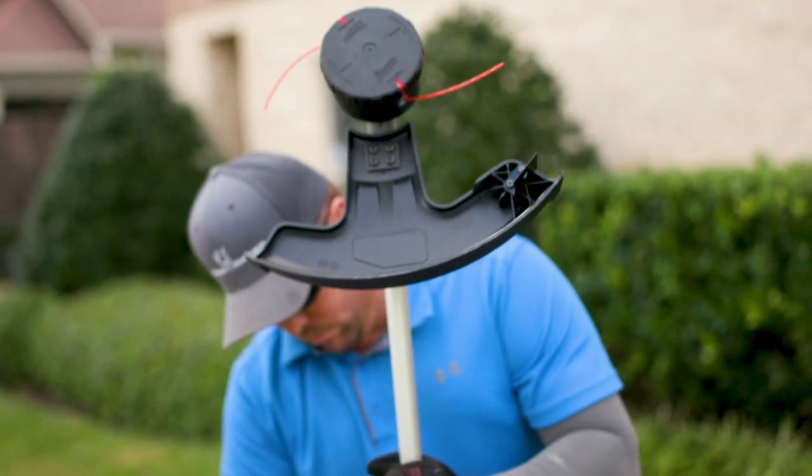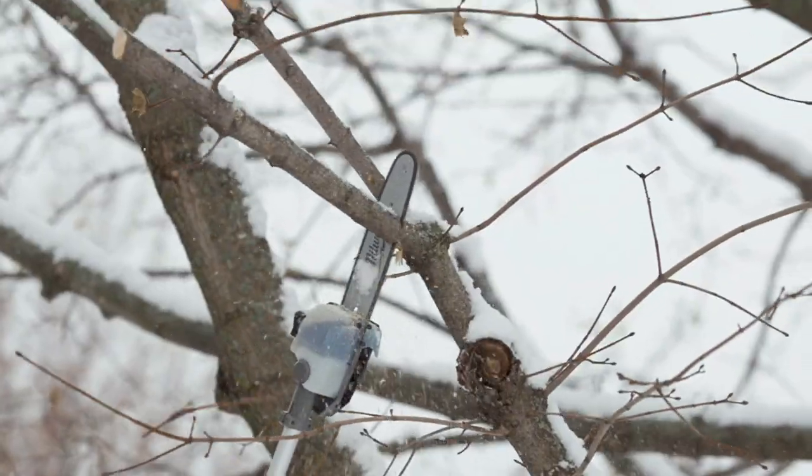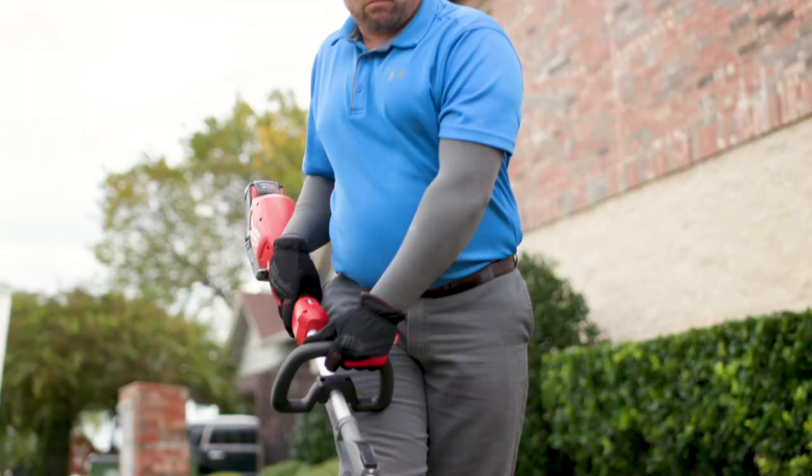Enter the Quick-Lock Attachment System by purchasing either the string trimmer with Quick-Lock or pull saw with Quick-Lock. Once installed in the system, you can add on the attachments you need when you need them.